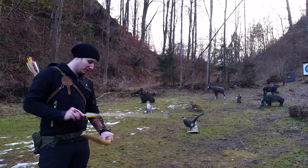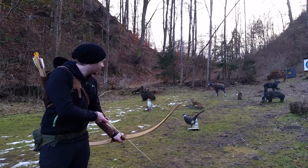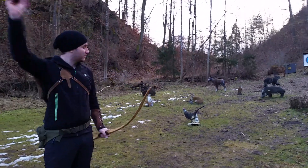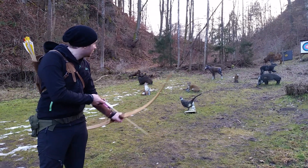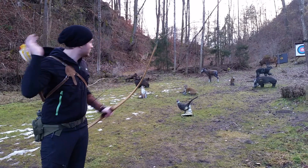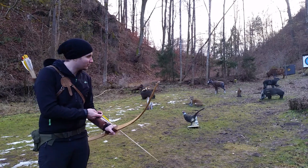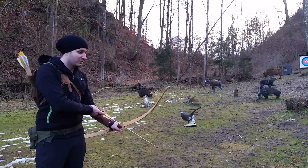They are really fast — the bow is really nice and fast with these arrows, and still accurate. It's really nice. When shooting the higher distances from about 40 meters, these arrows are really an advantage.